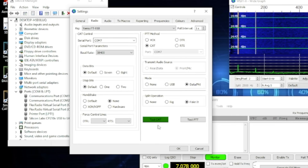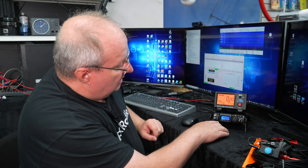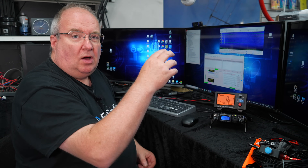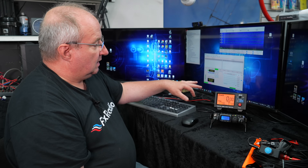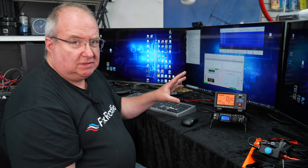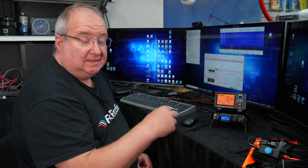I'll list the full settings in the description, including the menu numbers for how I've set the radio. I had a little bit of trouble with audio getting through which I resolved — it was down to USB settings — so I'll put all those settings in the description as well.